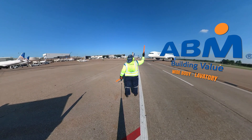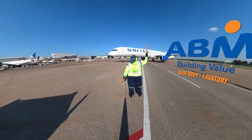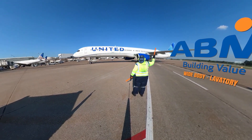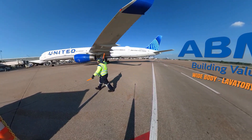Welcome to ABM's VR-360 training for wide-body jet lavatory service. A vital part of aircraft preparation between flights is the servicing of the lavatory units, draining the tanks and replenishing the blue de-germ water.